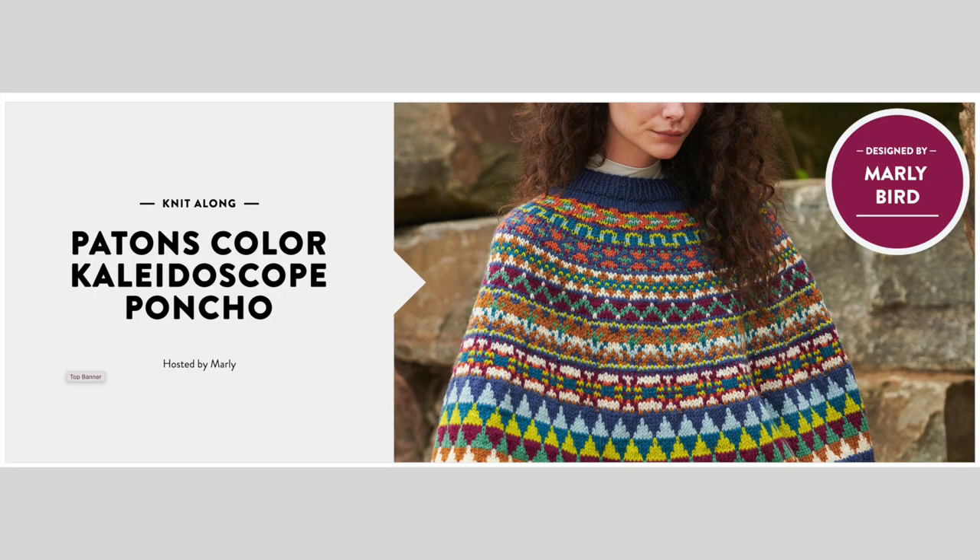Go to that link, mess around with Stitch Fiddle, and then make sure you register for the knit-along so you get all the different sections of instructions sent to your email starting September 21st. I hope this is really helpful. I use Stitch Fiddle all the time and find it incredibly valuable. I cannot wait to see your ponchos! Share on social media using hashtag Marley Bird, hashtag Marley Made Me Do It, hashtag Kaleidoscope CAL, or color kaleidoscope CAL. See you soon — bye!